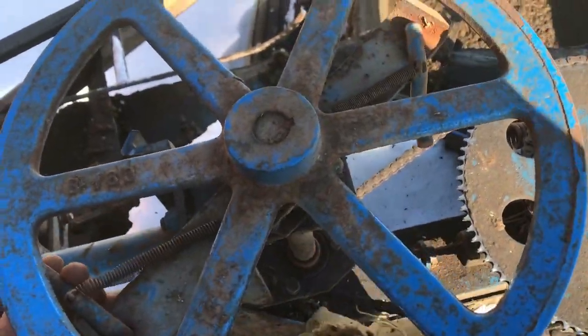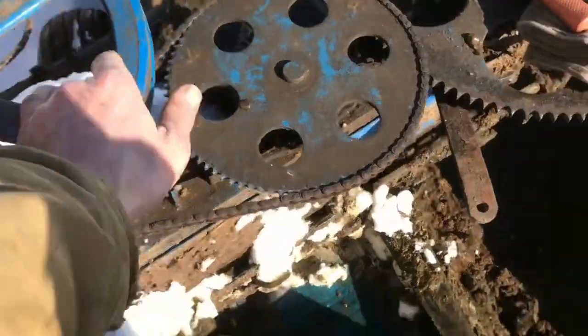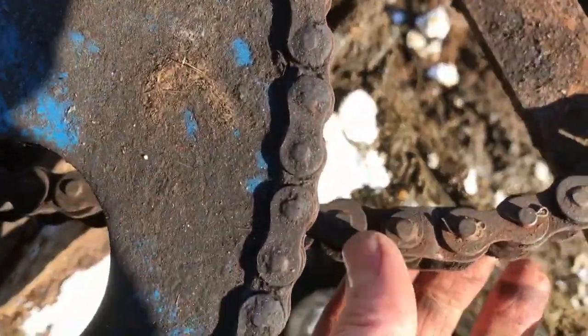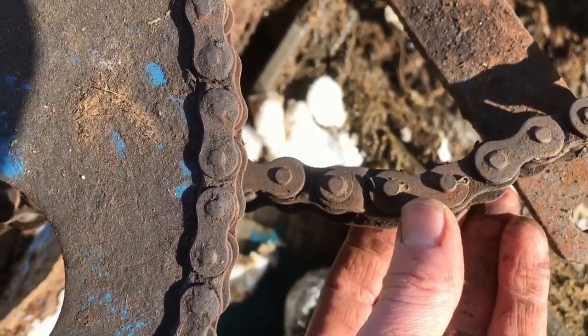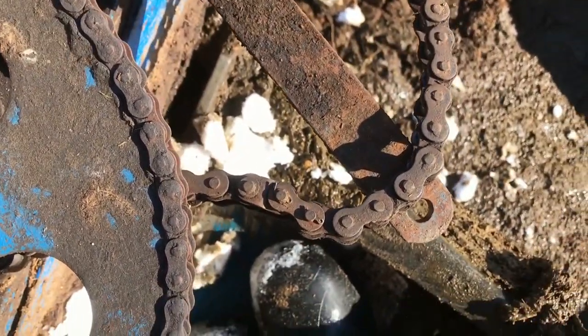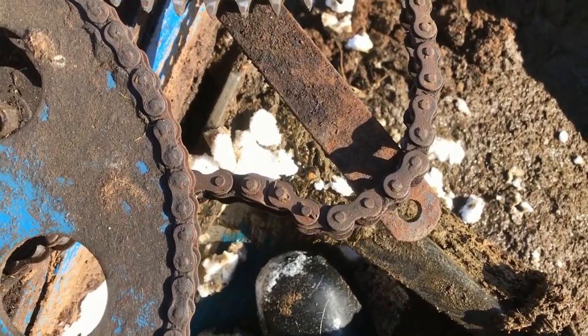Make sure you don't have any kids running around when you turn the barn cleaner on while you're out here working. We can see there's actually a half link in here, so we're gonna take that half link out — this one right here — and that should probably be about the right amount to make it running good, not super tight but tight enough that it won't come off again.